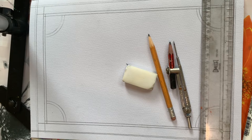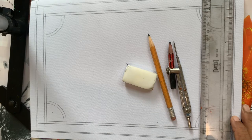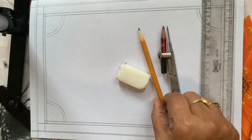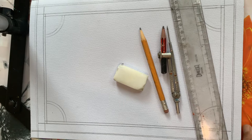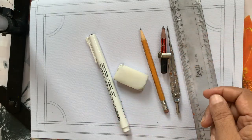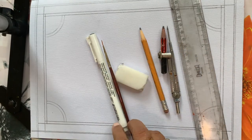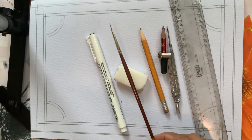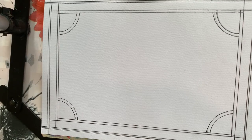Hello friends, welcome to Vandana's Art Class. Today we are going to make a peacock design. As usual we have the things: compass, pencil, eraser, scale, one black pen, and later on we'll use triple zero number brush and few paints, or we can use an acrylic pen.